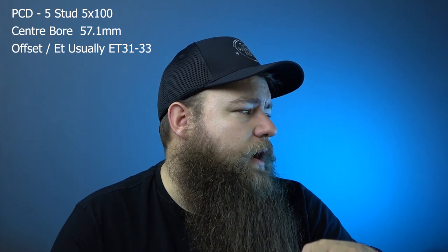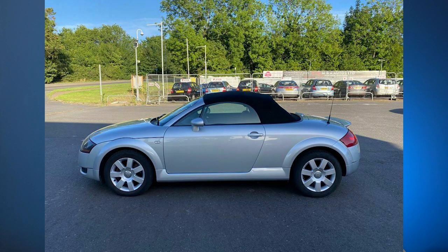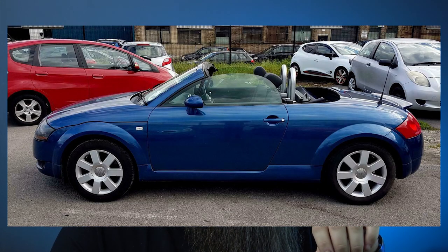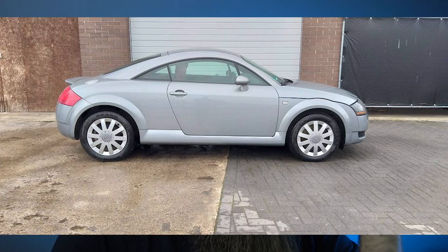I'll quickly go through the stock options with pictures. There's a five-spoke Speedline alloy which is 16 inch, 7J — that's seven inches wide — with an offset of ET31. There's a seven-spoke 7J ET31, and there's a ten-spoke 6J ET31, plus a winter option.